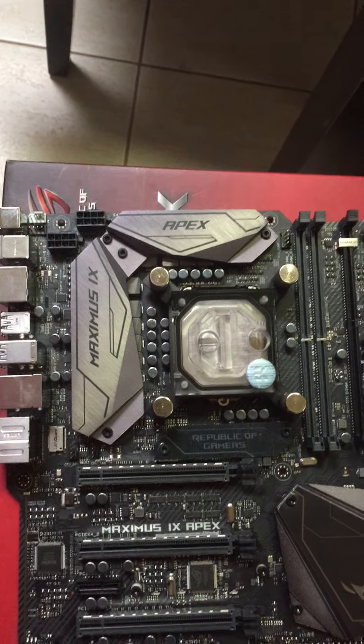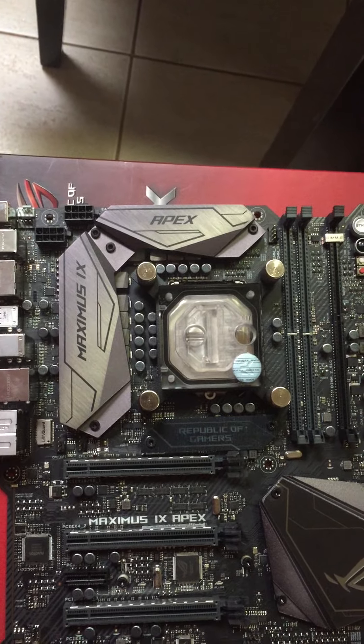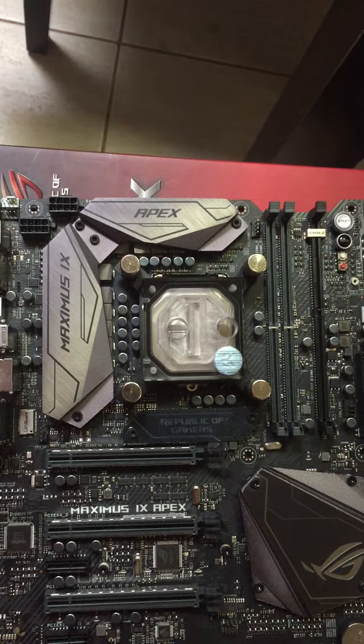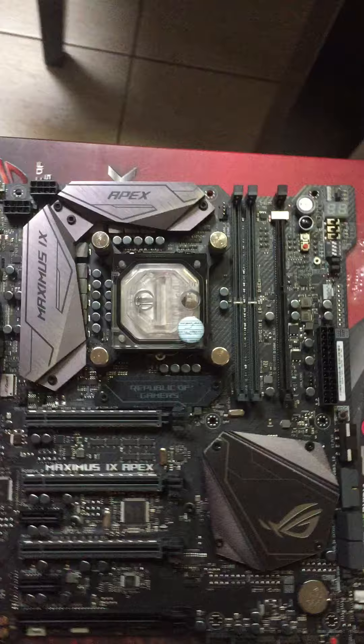I thought the SLI connector could have been a little bit sexier, but it's going to do the job. You also get a coaster with this board, which is pretty cool. There are stickers too - given the black and red theme I'll probably use those, maybe whack a couple on there somewhere just to give it a little bit more something.